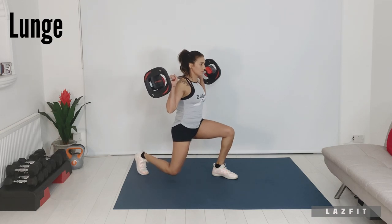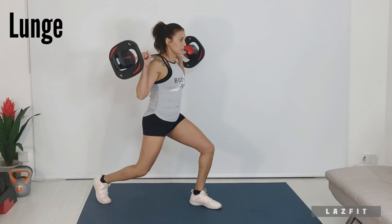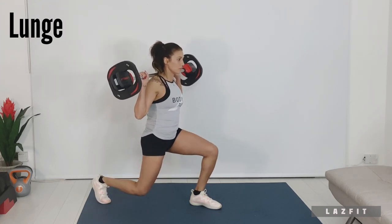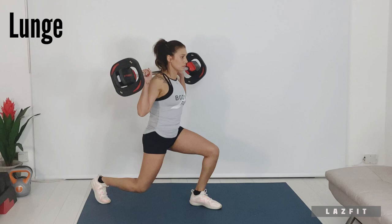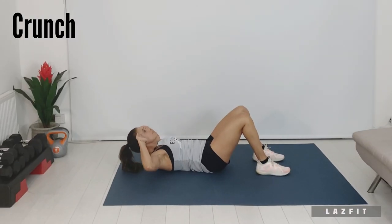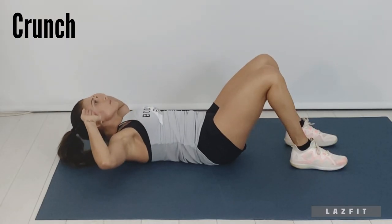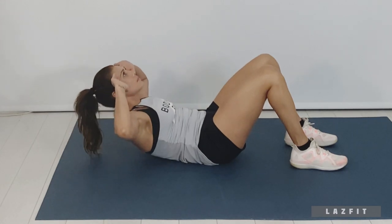Lunge: back knee towards the floor, hips and shoulders square to the front, front thigh parallel to the floor. Finally, the crunch: fingertips by temple, ribs to hips, knees over hips, chin tuck in and abs braced.